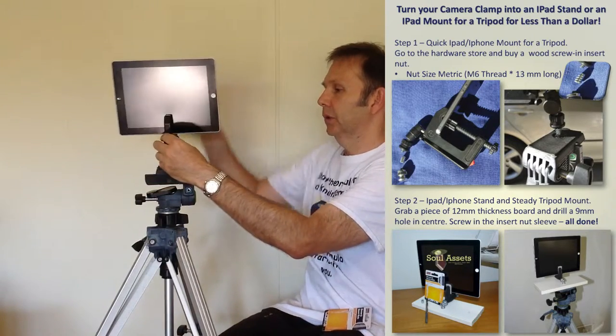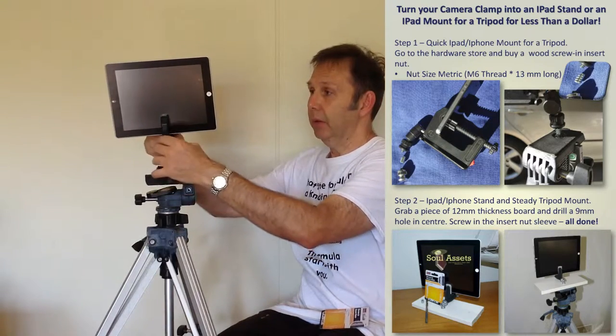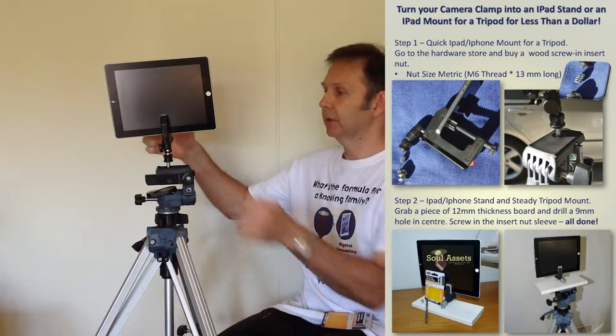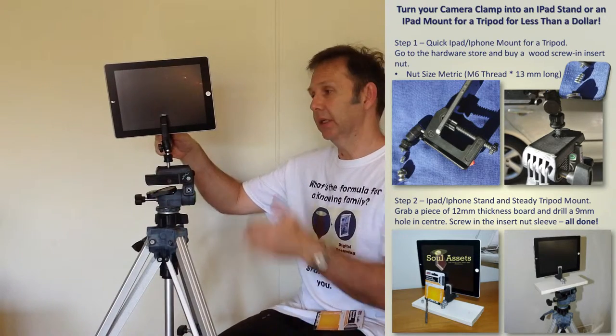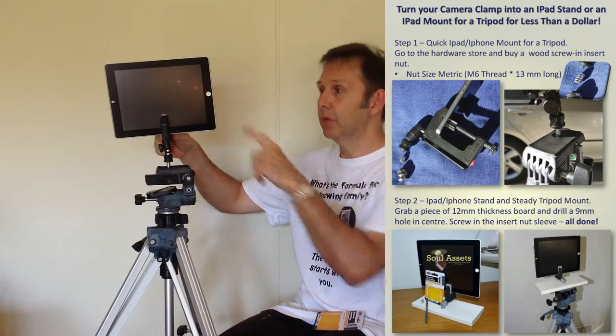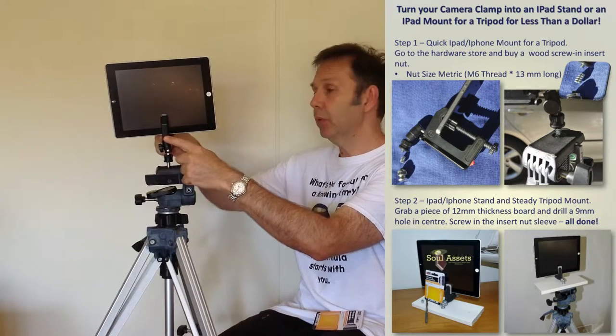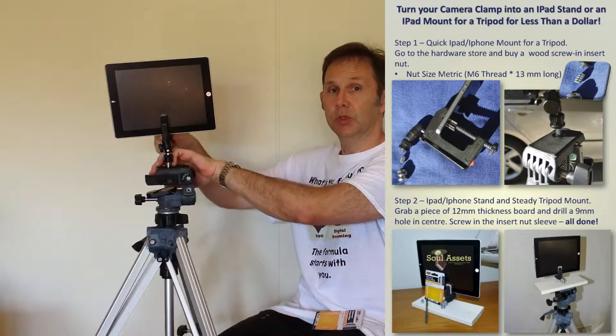Now it will be a little wobbly because it hasn't got the rest of the camera. However, it will act as a makeshift, or very quickly and very easily, stand for you — so that's a great idea. But I've got a better idea for you if you want to turn your camera clamp into an iPad stand, and it's simple — just watch this.